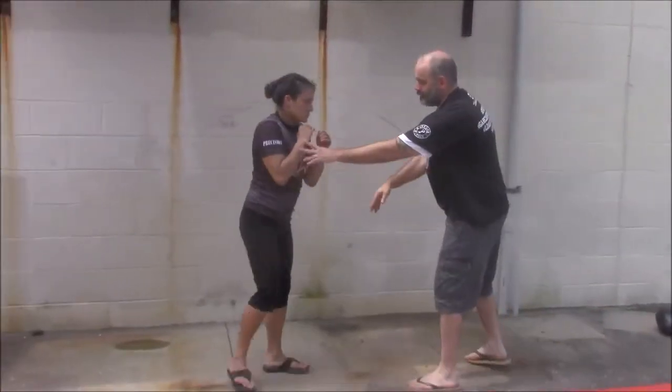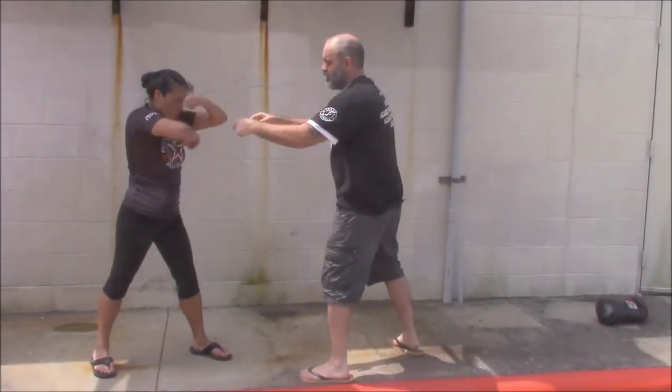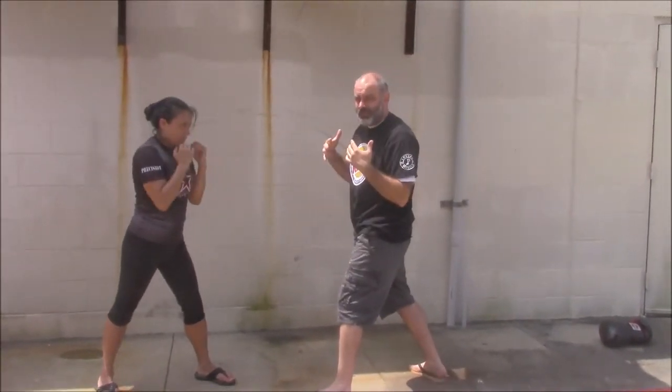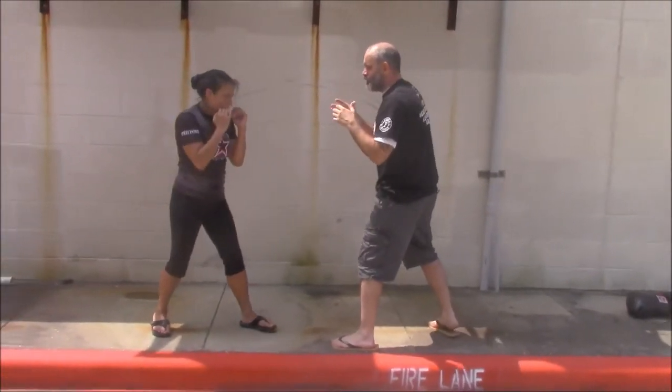When I'm doing this, I have my palms open — not for her protection, but for my protection. As she makes this structure, these bony protrusions of her elbows are very, very painful for my hands and could potentially break them as they make their attacks. So for my safety, I'm keeping my palms open.